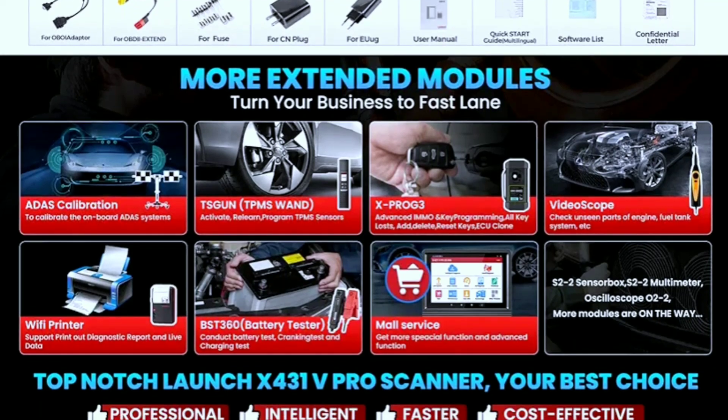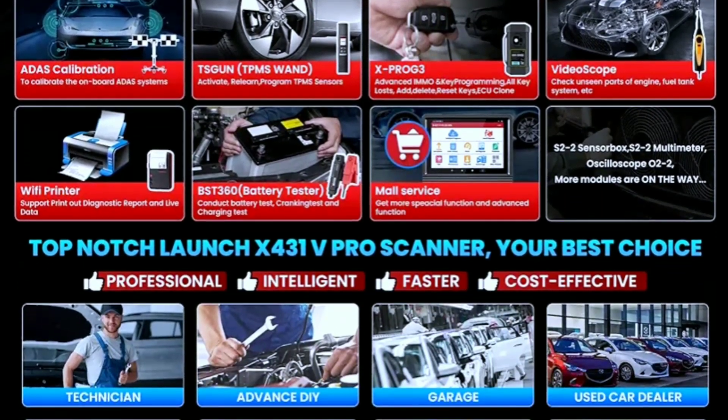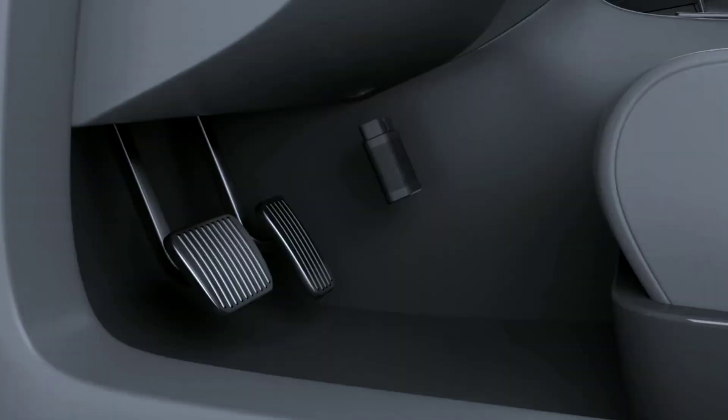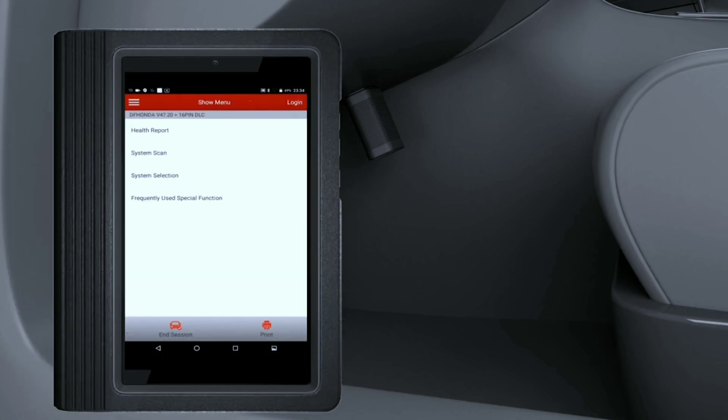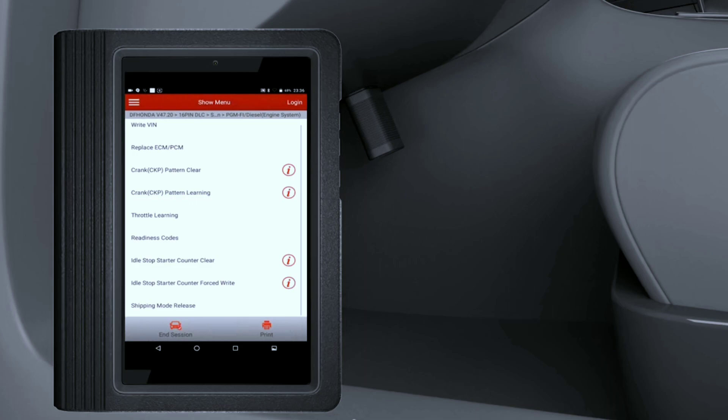One of the standout features of the Elite version is its wireless connectivity. This means you can connect it to your vehicle without any messy cables, making your diagnostic process more convenient and efficient.